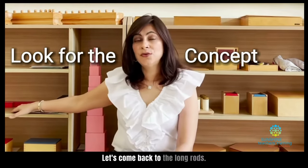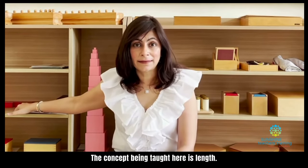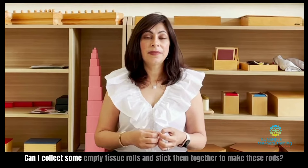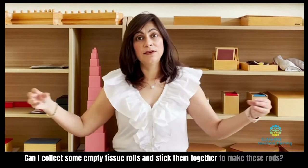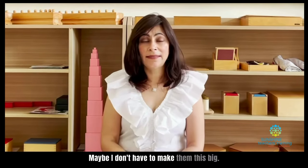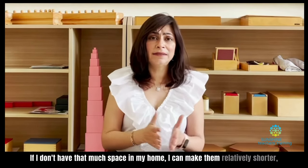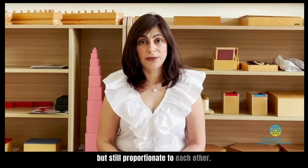Let's come back to the long rods. The concept being taught here is length. What can I make that's going to teach my child about length? I can collect some empty tissue rolls and stick them together to make these rods. Maybe I don't have to make them this big if I don't have that much space in my home. I can make them relatively shorter but still proportionate to each other.